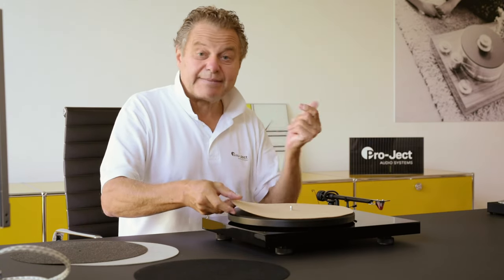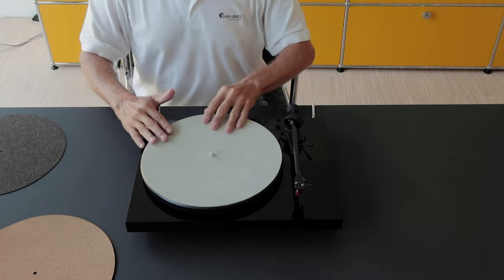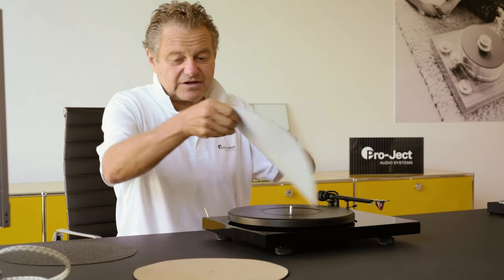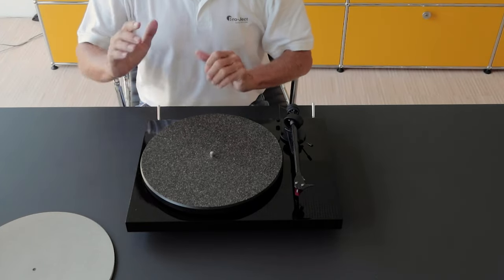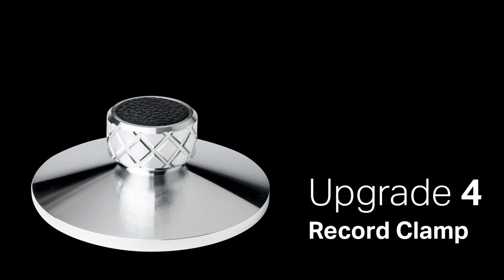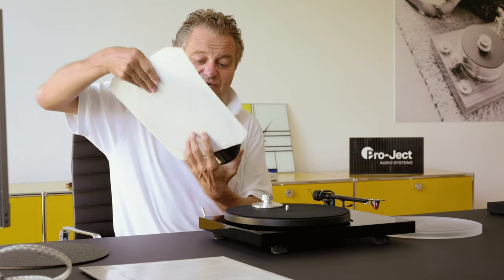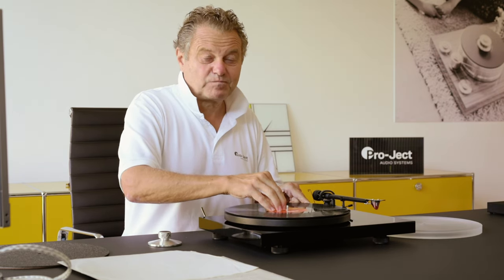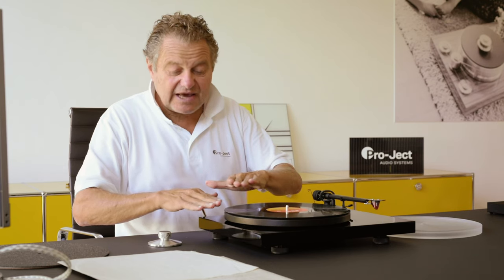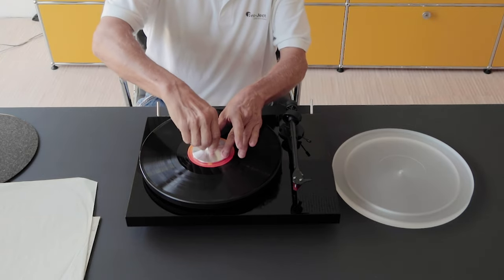The Cork It makes a very dynamic sound. Then we have our Leather It, which smoothens up the sound a little bit. And then we have our Cork Rubber It, which gives you a very nice dampening but still the esprit of cork. It's similarly important that the record sits really tight on the mat and on the platter — you want to avoid any air between the platter and the record. You can achieve this with our Clamp It, so the record is really flat on the platter.